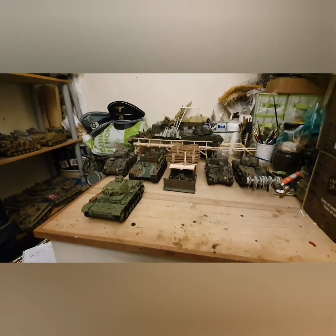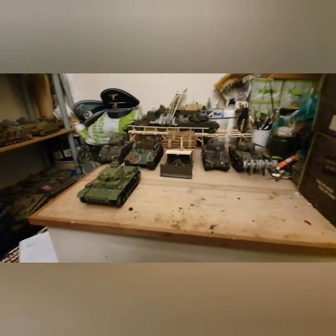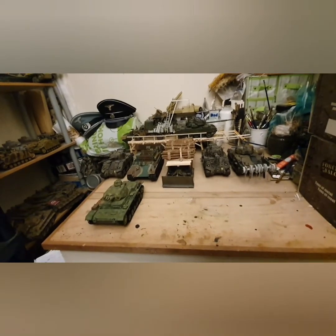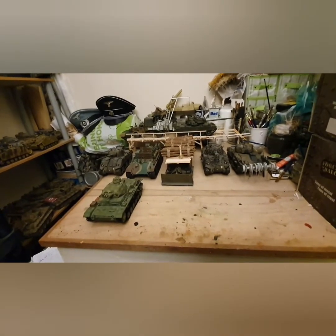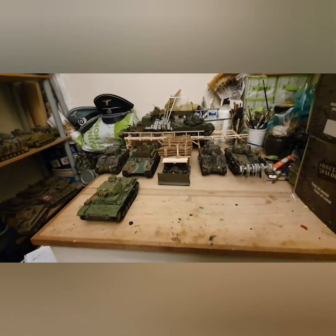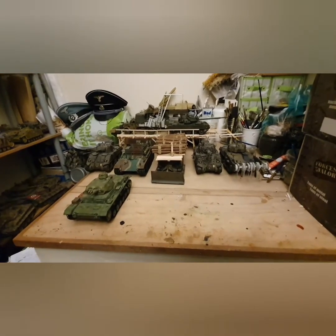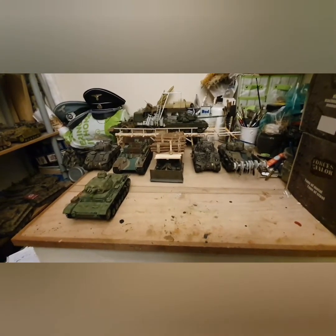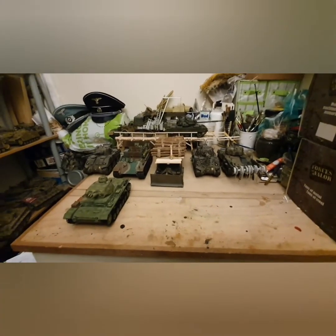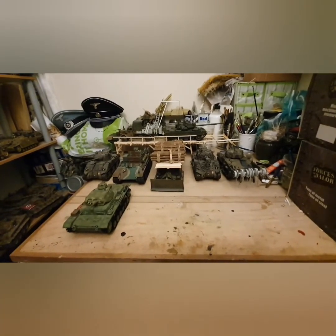The Fireflies actually come in boxes where you hand-build them — not like a 1:35 scale model, it's basically a connect-and-screw kind of thing, but there's a lot you can do with them. As you can see, one of the Fireflies has tank netting across it — it's actually a scrim net from the early years of my military service. I found some of it and decided to cut it up and put it across the wagon.